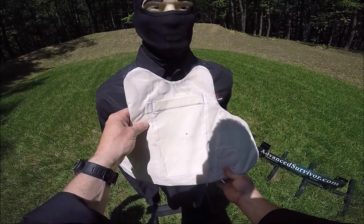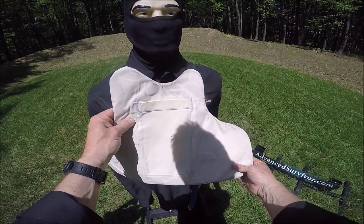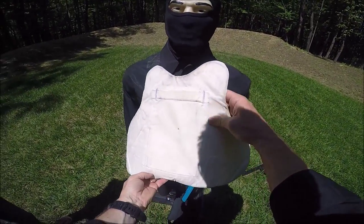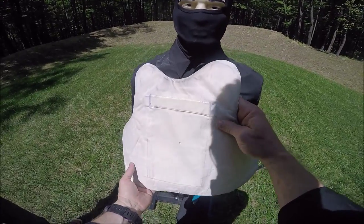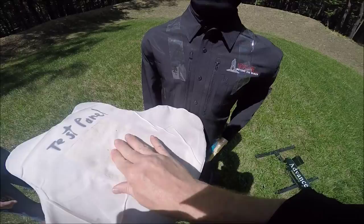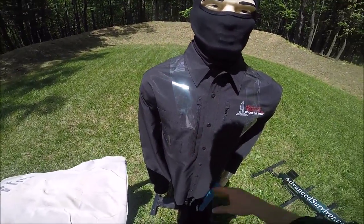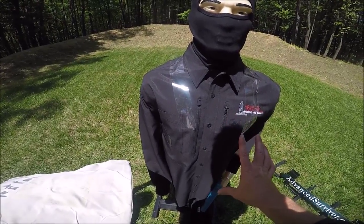Okay, this was the Federal HST — the high performance 9mm round by Federal. We went ahead and hit it center of mass. This was done at 10 feet, which is close quarters, really what we're going to be using this for. You can see center of mass — it did not penetrate. The bullet was captured. As you can see, nothing actually penetrated through the shirt or through the 3D reactive fill.